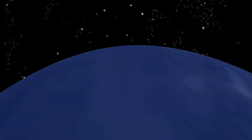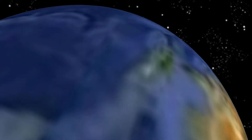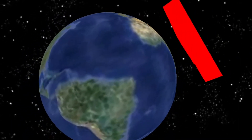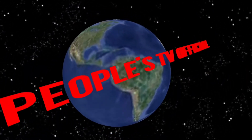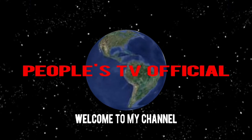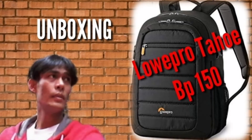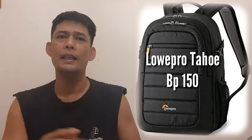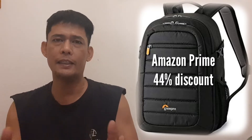Thank you so much for joining us. Hey guys, ngayong araw na ito ay mag-unbox tayo ng Lopro Tahoe BP150. Yes guys, nabili ko ito sa Amazon at naka-avail tayo ng 44% discount.